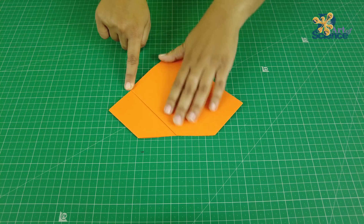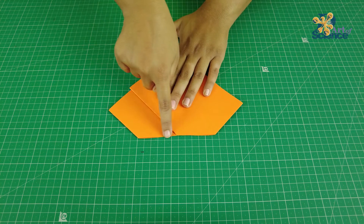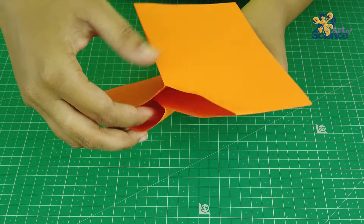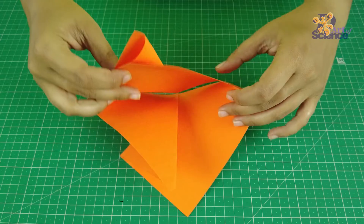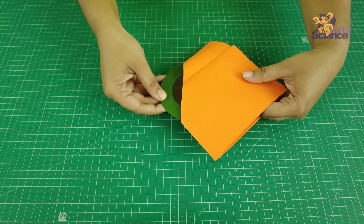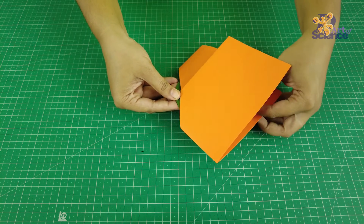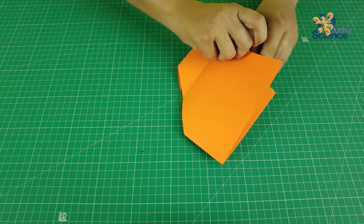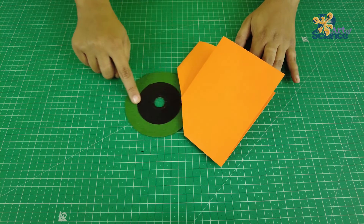Now, simply fold this paper down and make a small folding adjustment like this. And that's it! Now, this circle can pass through the small square. And we did this by taking the two-dimensional square, folding it, and sending that fold into a third dimension.